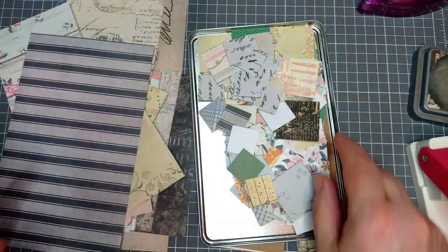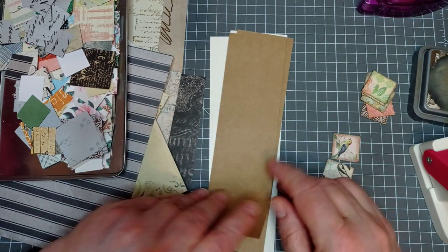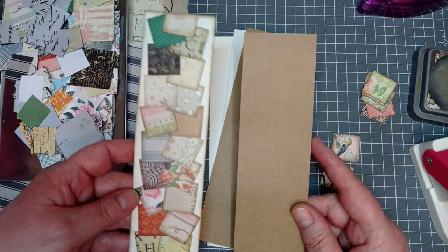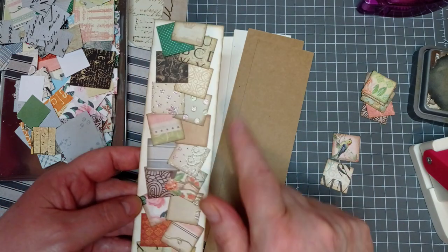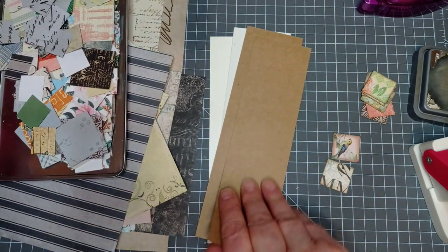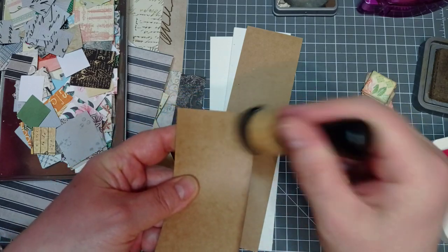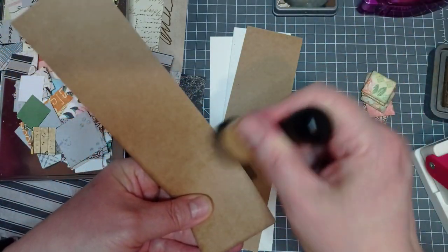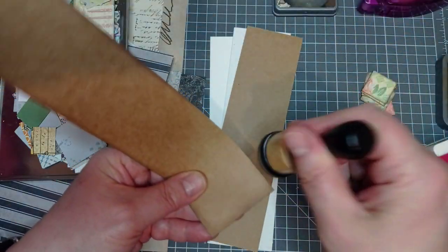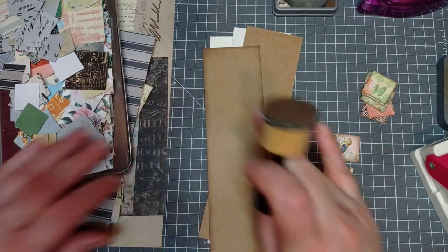Let's crack on and make a belly band. The width of these - I've done them two and a quarter inches wide. I started off at two and a half, but I ended up with too much white on either side. So after trimming it down to where I wanted it to be, it ended up being two and a quarter. I'm going to ink this edge before I start, because I think it just gives you a better idea of what it's going to look like. There's going to be quite a lot of inking, but I won't leave you bored.